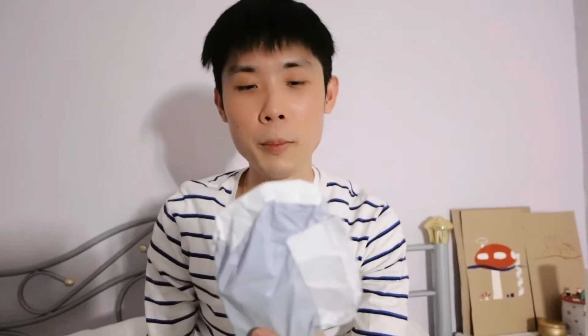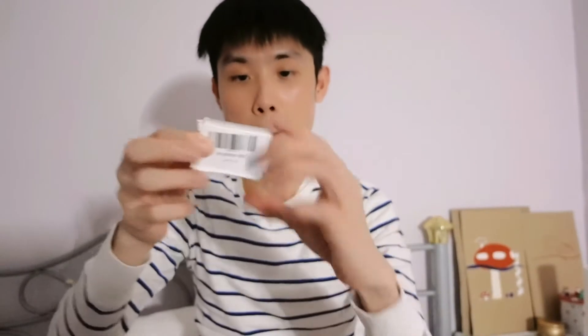Hello beautiful people! Today I'm going to do another unboxing video, and I'm going to show you something fun — something that I bought online again, because things online are pretty cheap. Ready? Let's see what's in here.